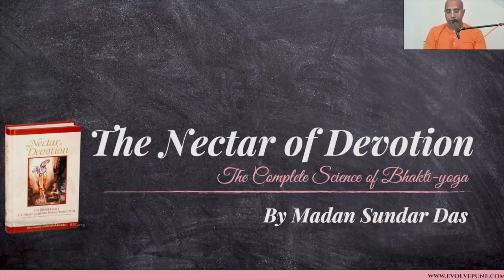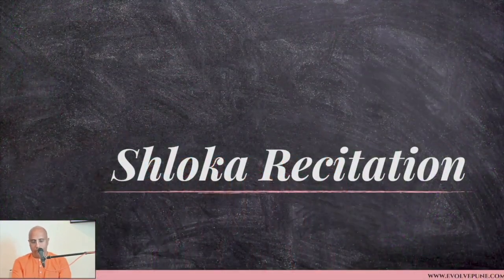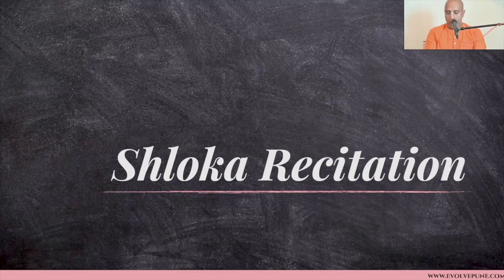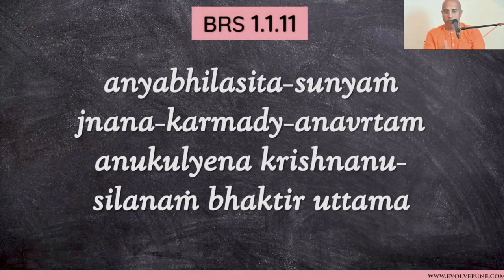Hare Krishna. Thank you all for joining in for another session of Bhakti Rasamrita Sindhu, or Nectar of Devotion. We are also adding the shlokas that are part of your Bhakti Shastri syllabus. I'll introduce the shlokas — somebody had asked last time. We'll just recite once or twice, and I hope all of you will become familiar with them.